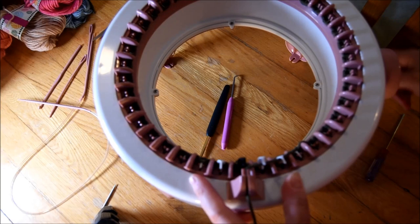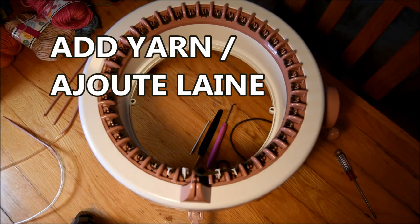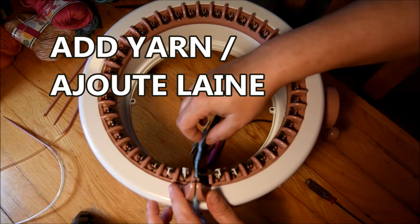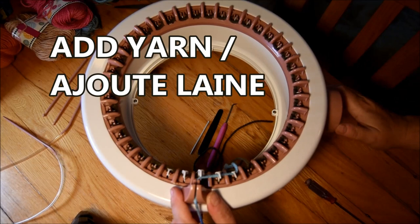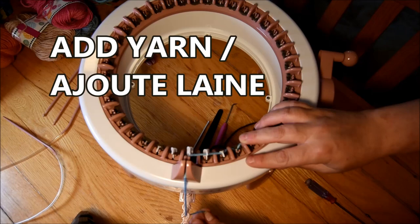I usually do five rows of waste yarn, and then I add my project yarn. I take my yarn and put it in the same place I left with the waste yarn, put it there, make sure it's being grabbed by the needle correctly, and then you'll be okay to continue to crank.